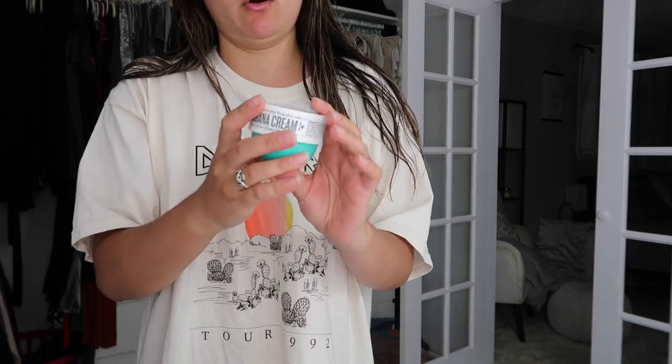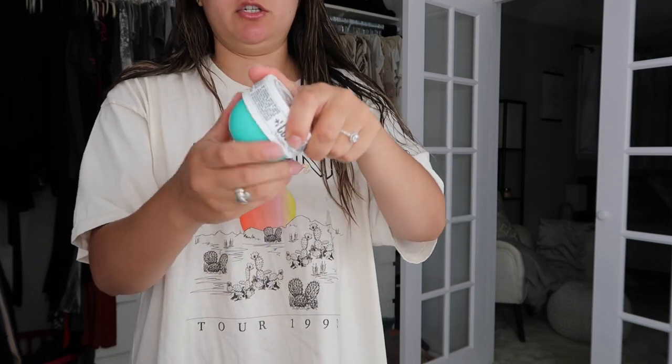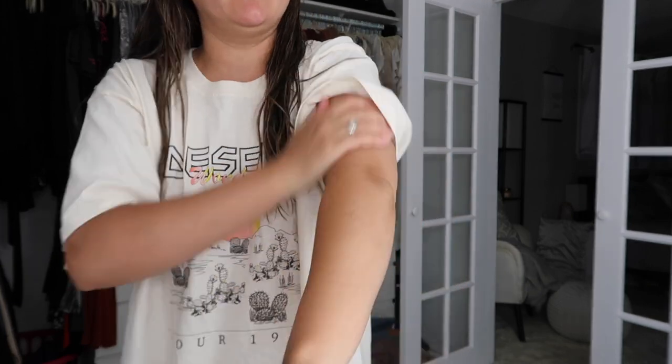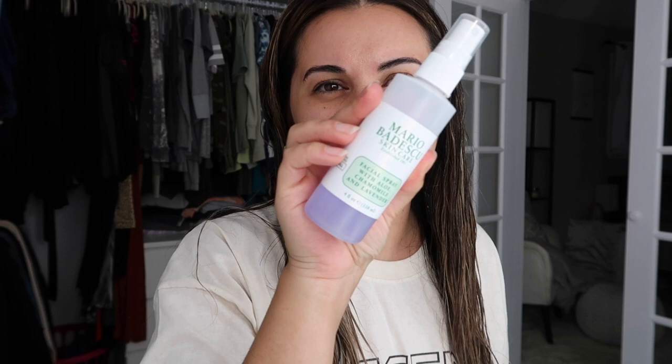For my lips I have this gigantic Aquaphor healing ointment — I use it if I have extremely dry cracked skin but it's a great lip balm too. For body moisturizer I've been using this Sol de Janeiro Coco Cabana Cream, also from BoxyCharm. I'm not the biggest fan of this one — I like the original better. I love the way it feels on my skin but I'm not the biggest fan of the scent, which is kind of like a caramel or popcorn smell. I also like to spray this Mario Badescu Facial Spray with aloe, chamomile, and lavender at night — it's super relaxing and gives an extra boost of hydration.